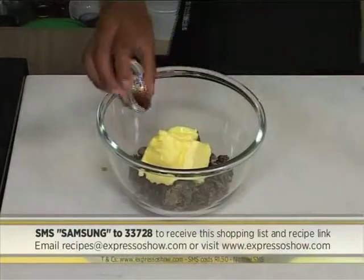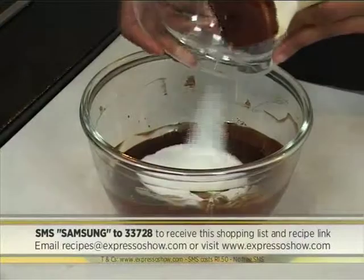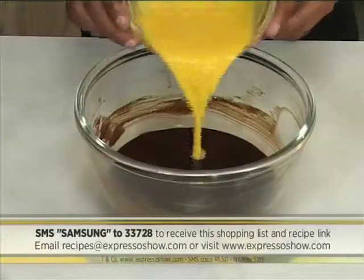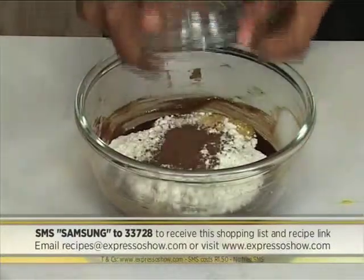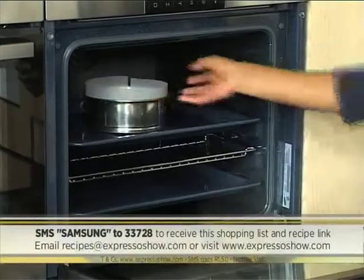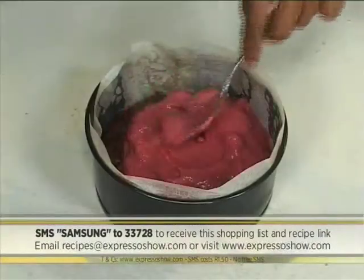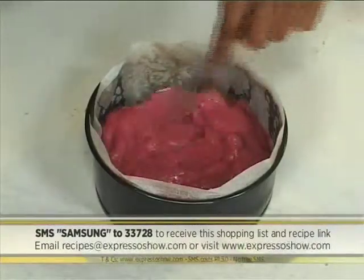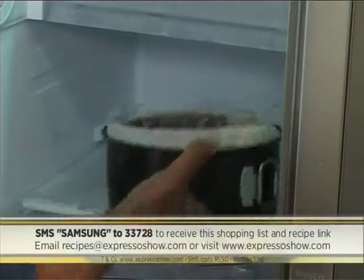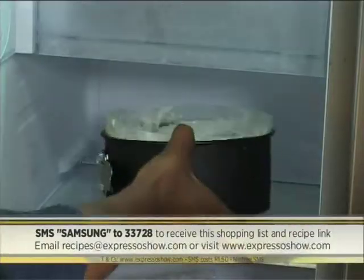Combine chocolate, butter, and vanilla, then melt over boiling water. Remove from the heat and stir in the sugar, then leave to cool. Mix in eggs, flour, cocoa, and salt. Stir in chopped chocolate. Bake at 180 degrees for 25 minutes. Leave to cool in the tin, then unmold. In a clean tin, layer the brownie, then top with raspberry sorbet and leave to freeze. Top with vanilla ice cream, then leave to freeze completely.